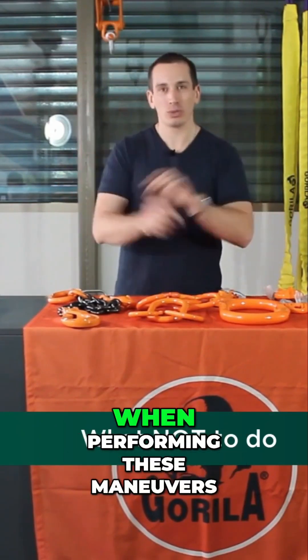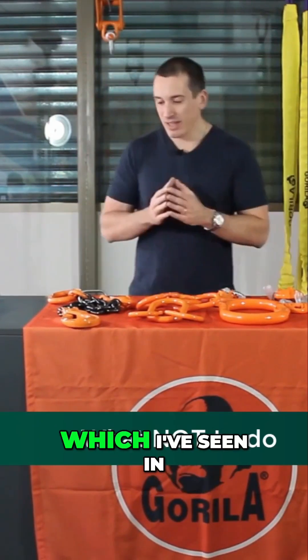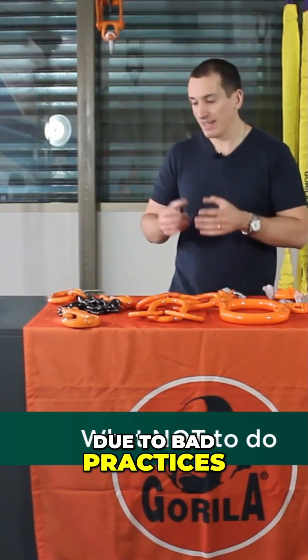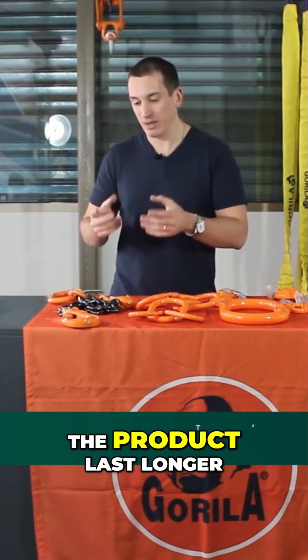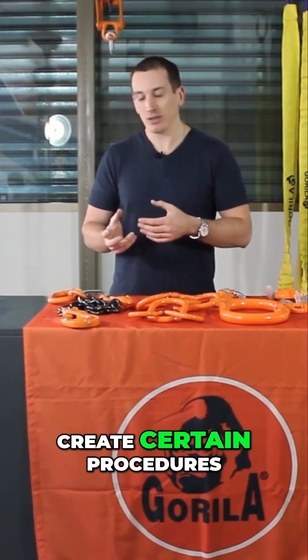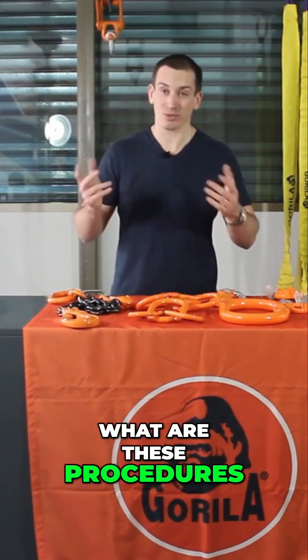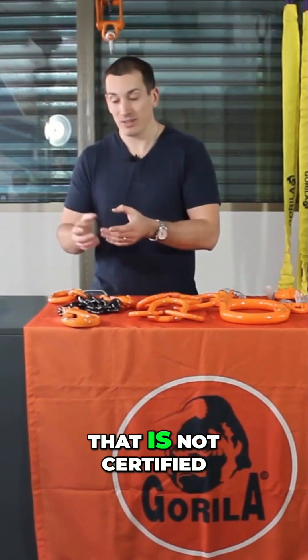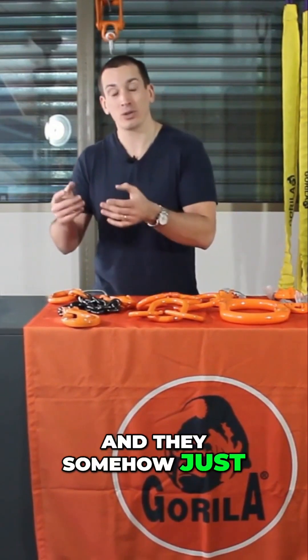Some tips on what you certainly shouldn't do when performing these maneuvers — which I've seen in some countries — are where operators, due to bad practices and wanting to make the product last longer, create certain procedures. For example, if they are missing the hook, they buy a hook that is not certified and they somehow just assemble it.